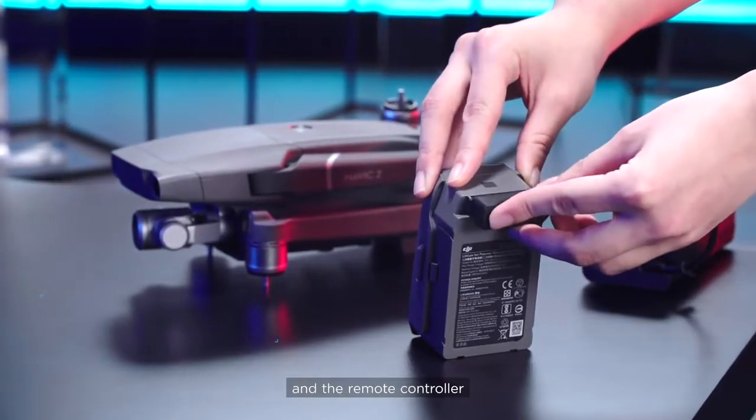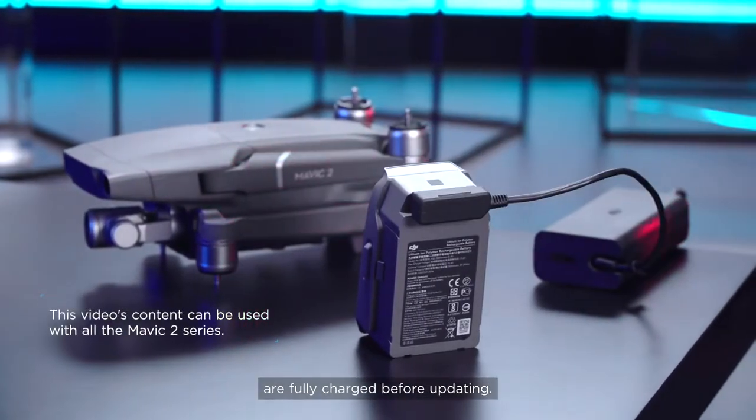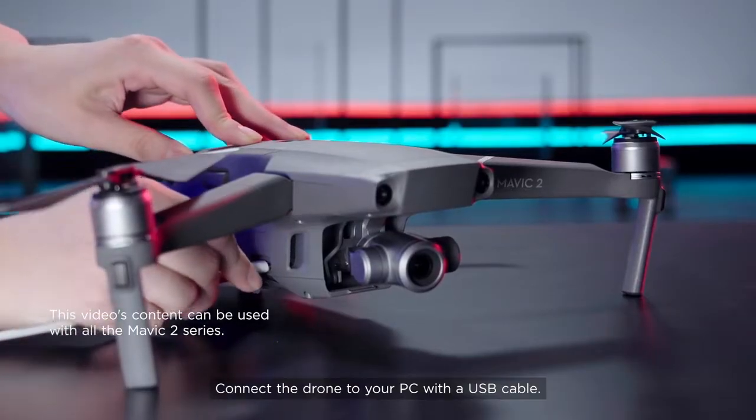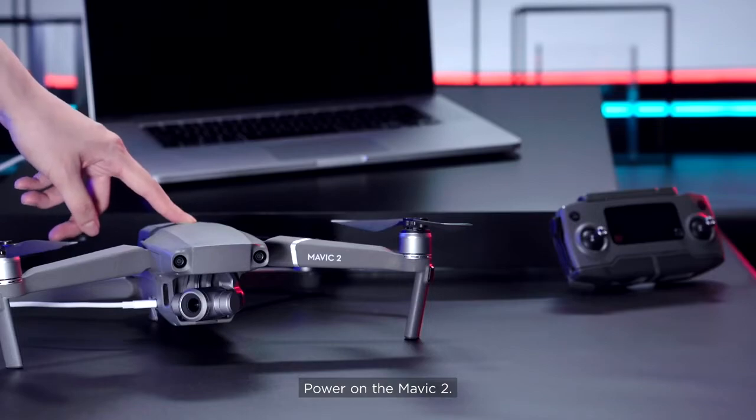Please ensure the aircraft and the remote controller are fully charged before updating. Connect the drone to your PC with a USB cable. Power on the Mavic 2.